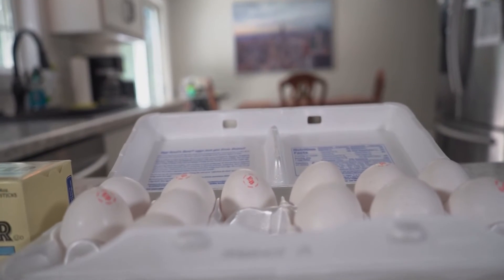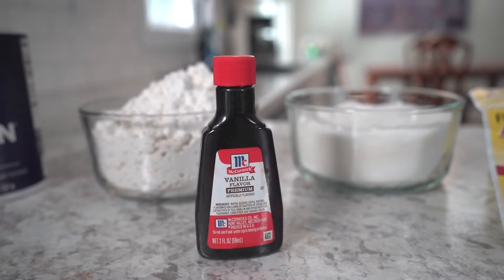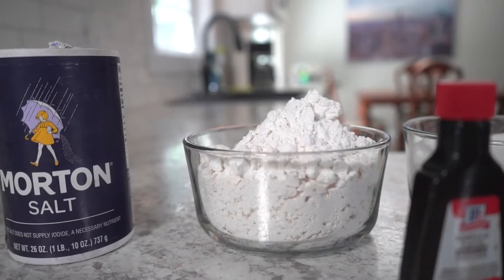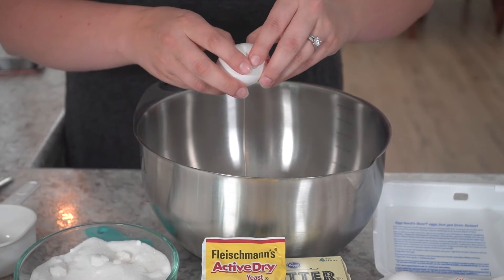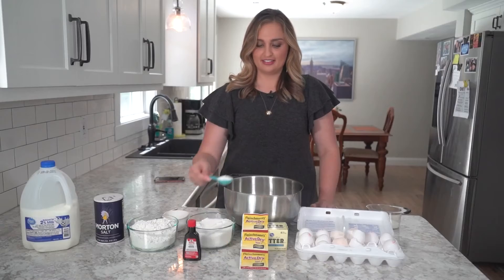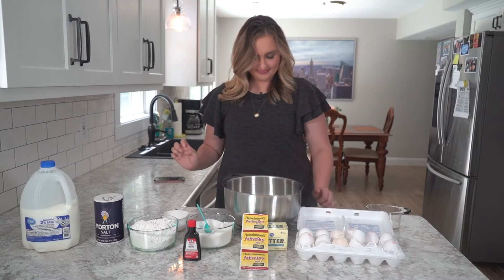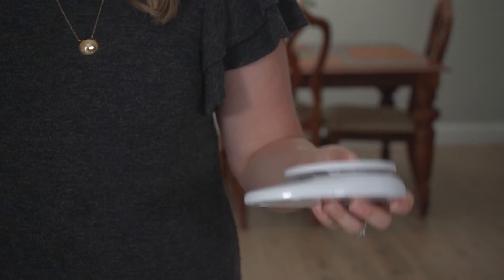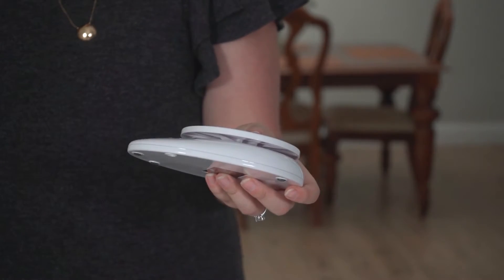For this recipe, you need four eggs, five tablespoons sugar, milk, one teaspoon of vanilla, flour, instant dry yeast, and some salt. It's important to be precise with your measurements for the flour and milk. That's why I recommend using a scale for those.